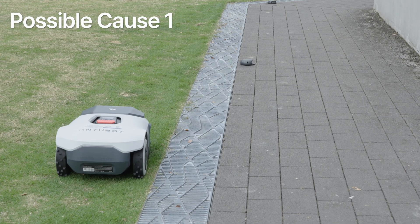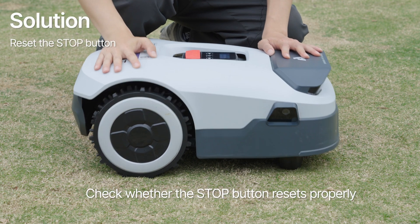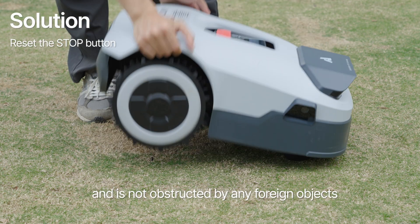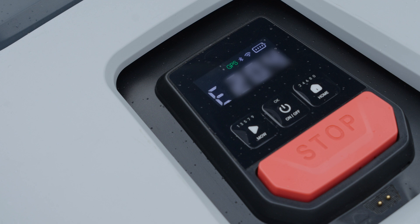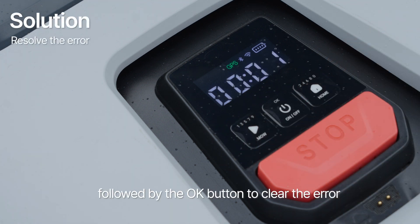Possible cause 1: the emergency button is triggered during operation. Check whether the stop button resets properly and is not obstructed by any foreign objects. Possible cause 2: Genie is lifted during operation. Please press the MOW button first, followed by the OK button to clear the error.